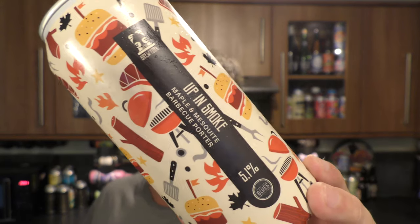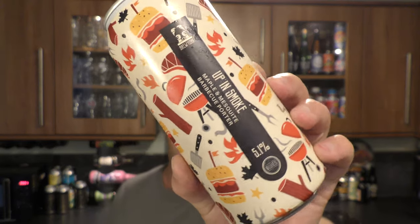It's Beer O'Clock on Real Old Craft Beer. Today we've got a beer from Brew York Craft Brewery — a can of the Up In Smoke. This is a maple and mesquite barbecue porter coming in at 5.1% ABV.